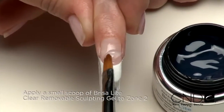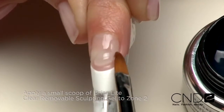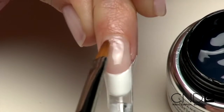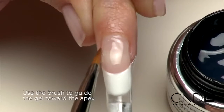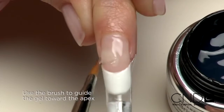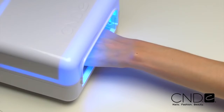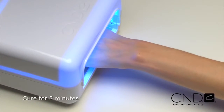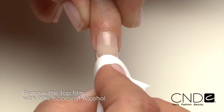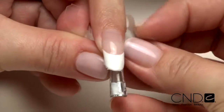Place a small bead of clear sculpting gel in zone two and smooth the gel up to the smile line, filling in any low spots. Then feather the gel to cover zone three, using the tip of the brush and a very light touch to guide the product from side wall toward the vertical apex on both sides of the nail. Apply to five nails and cure each hand for two minutes in the CND UV lamp. Now remove the top film with 99% isopropyl alcohol and a plastic back pad, then remove the performance form from the nail.